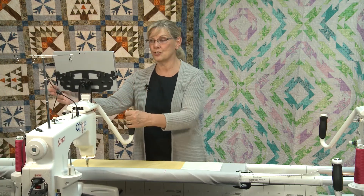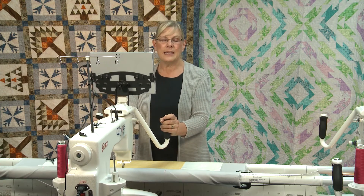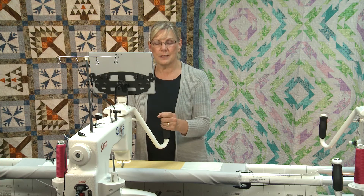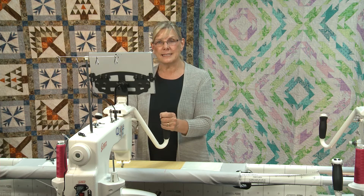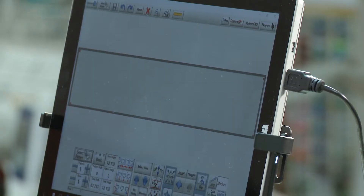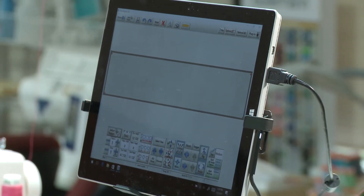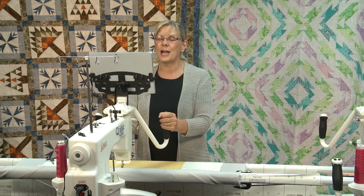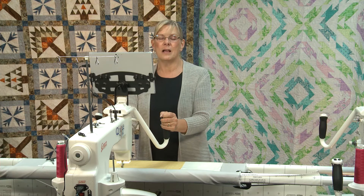The computer-guided machine comes with a much larger display screen than the hand-guided machine. It will have all of the features of a hand-guided machine — constant speed mode, regulated stitch mode for precise and accurate stitches, a basting mode, and most likely channel locks. Most machines will have that and more.